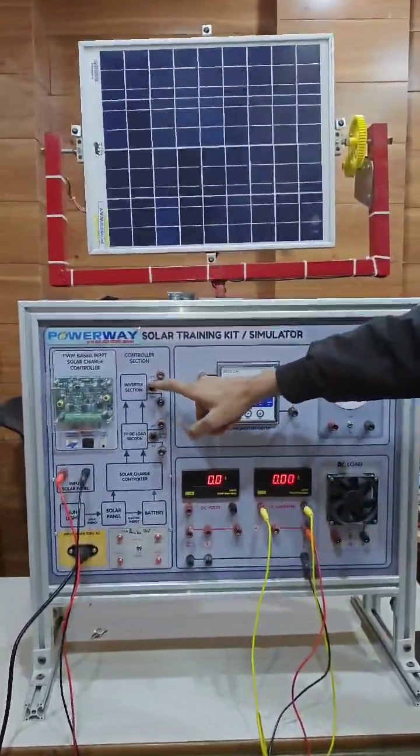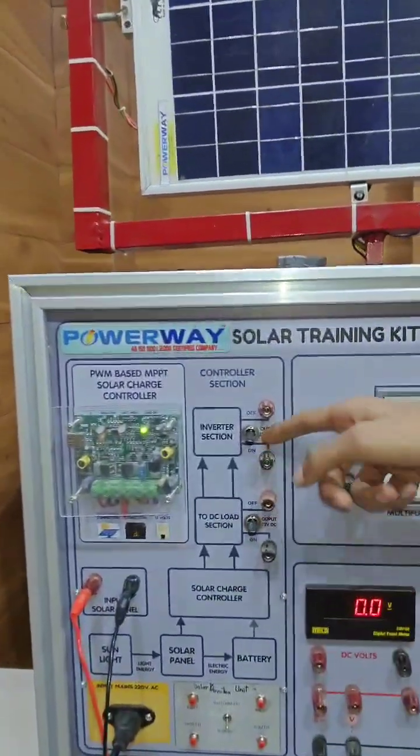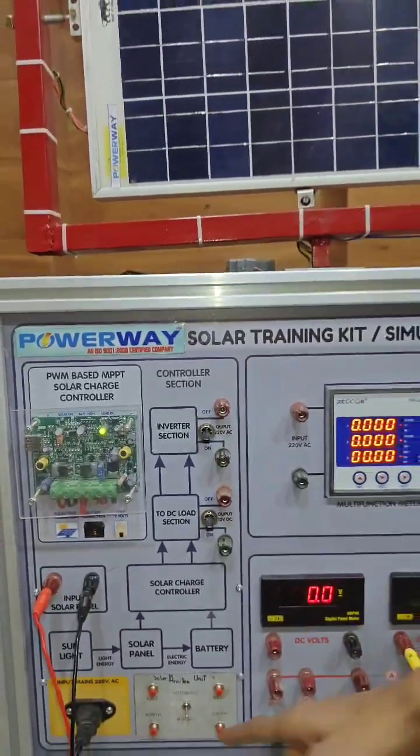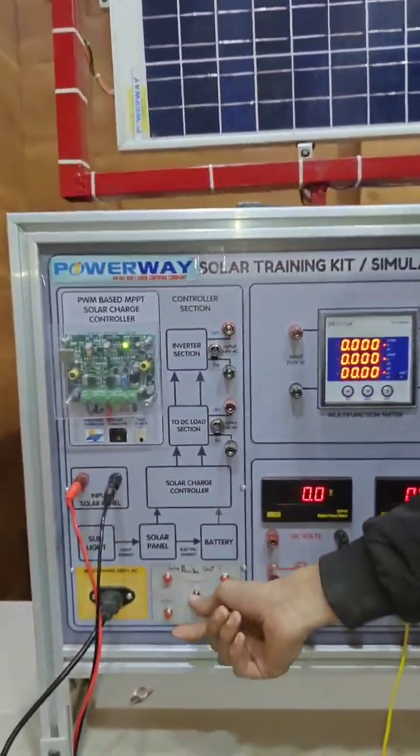Let's turn on the battery. And now this panel is online. Let's put down the switch.